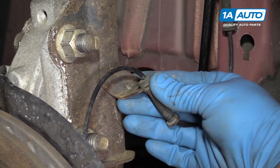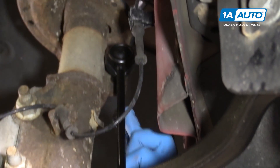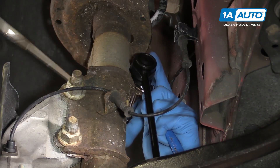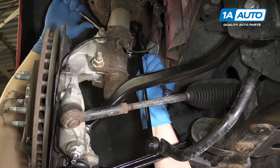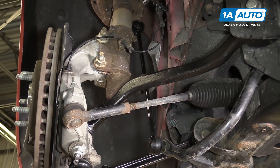Reinstall the brake hose into its retainer along with the 10-millimeter bolt, which we'll then tighten down with our socket and ratchet. Go ahead and pop your ABS sensor back into the bracket. Reinstall the sway bar link into the top of the strut using a pair of vice grips or the appropriate size wrench. Keep the backside of the sway bar link from turning and use your 15-millimeter socket and ratchet to reinstall the nut.